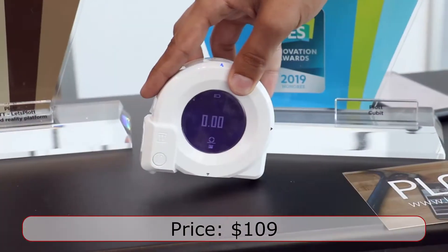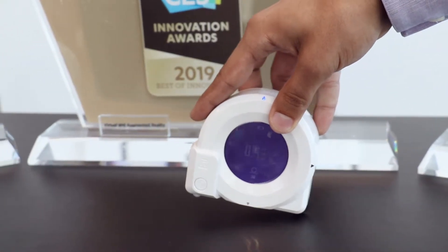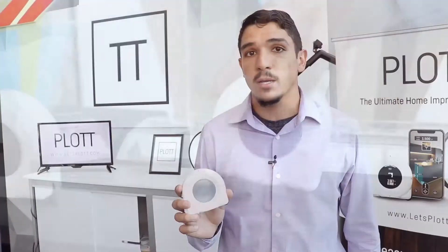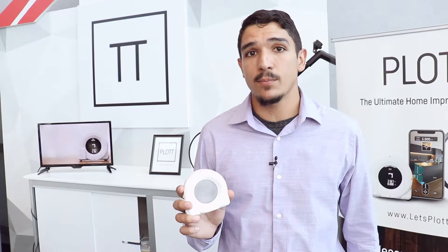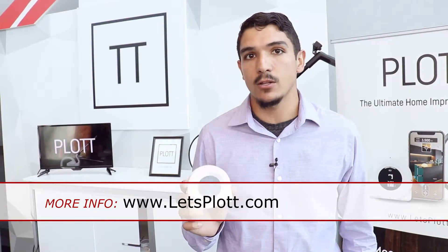Qubit is retailing for $109. You can buy it on Amazon, TrueValue.com, or Newegg, and you can find out more info at www.letsplott.com — that's Let's Plot with two T's: L-E-T-S-P-L-O-T-T.